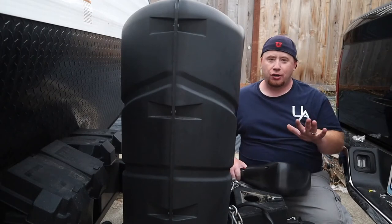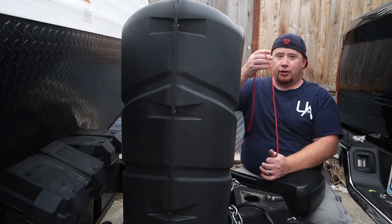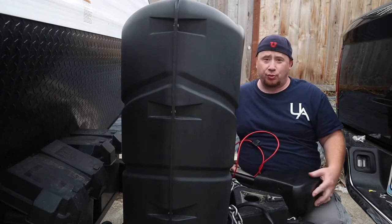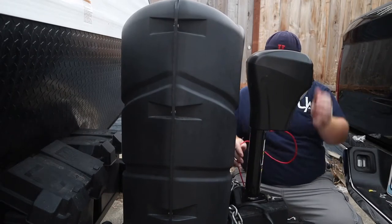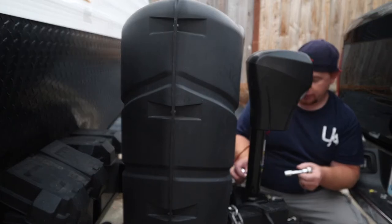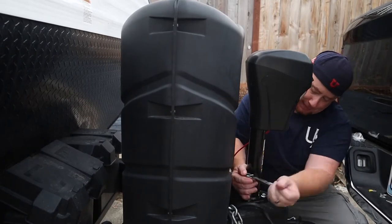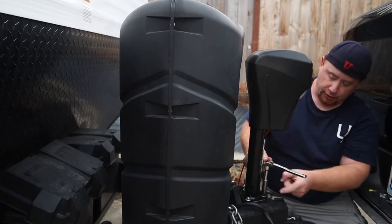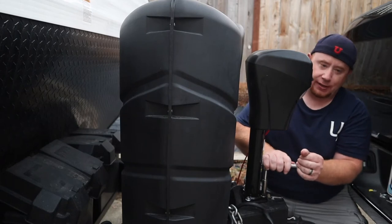We've gotten our new power jack out of its box. It comes with the jack, some hardware, a 12-volt power line, and the base for the bottom. We're going to slip it inside, make sure it's level, then take the hardware they've provided and screw it down. We noticed the original screws were 14mm, but the new ones look like they're half-inch and fitting a bit snugger, so we're switching to those.